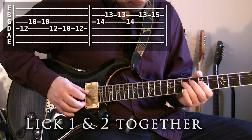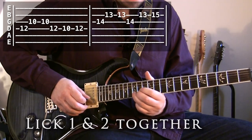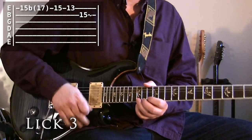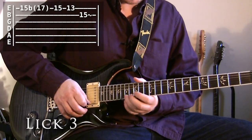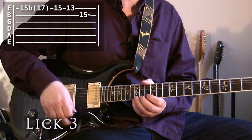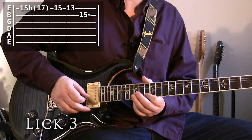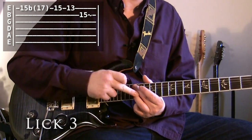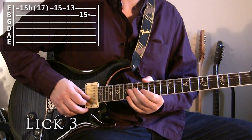Play them together, nice and slow. Lick three now is going to use a bend, and we're going to bend up from the 15th fret on the top E string until it gets to the same pitch as the 17th fret — so it's actually bending a G all the way up to an A. Then we're going to bring it down and hit 15, 13 on top E to 15 on the B string, which is the D note, because that's the root of our key.